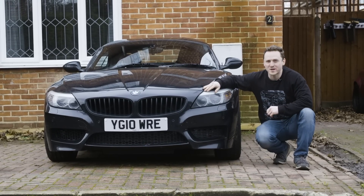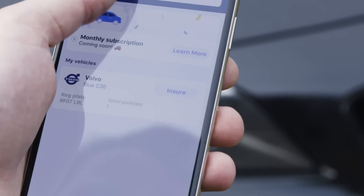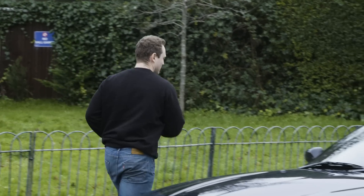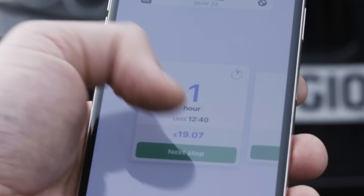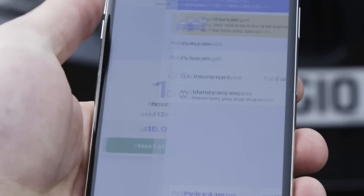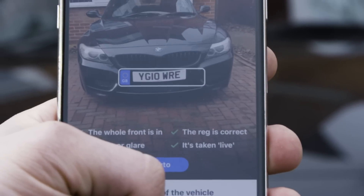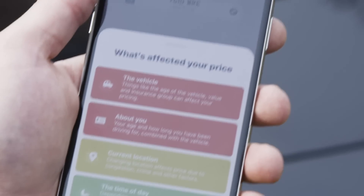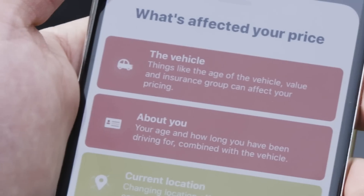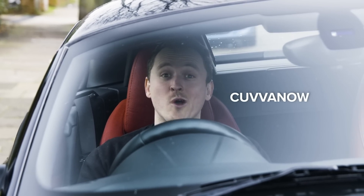A quick word from this week's sponsor, Cover. Cover is the greatest app for fast and flexible short-term insurance. Have you ever wanted to insure yourself on a mate's car just to take it out for a spin? Cover offers fully comprehensive temporary car insurance from as little as one hour, and it only takes minutes to get insured. Download the app, complete your profile, and select how long you'd like to get insured for — just bear in mind they can't cover modified cars. Hit the link in the description. New customers can get £10 off their first policy using the code COVERNOW.